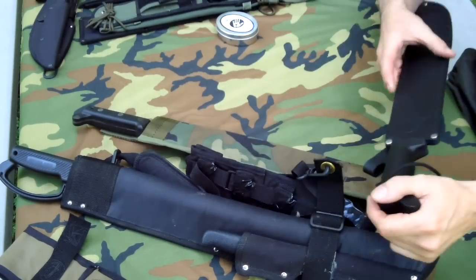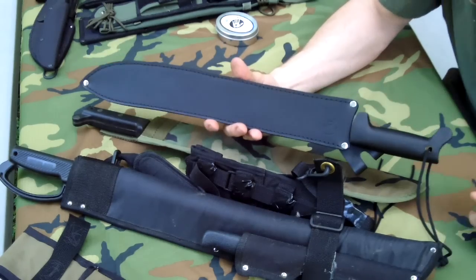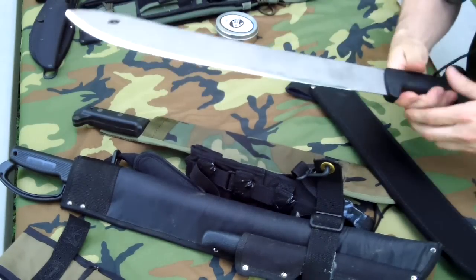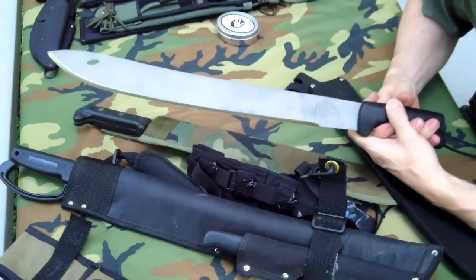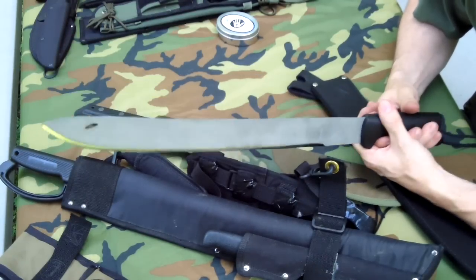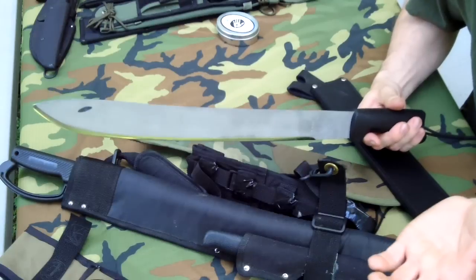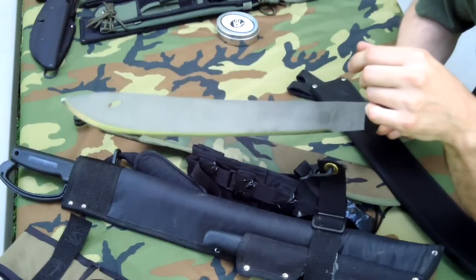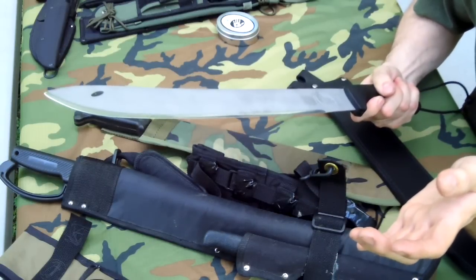Next up is a Condor — I think this is called the Jungle Sabre. There are a lot of people that complain about stainless steel machetes, saying they won't keep an edge. Well, this Condor machete is 420 stainless steel, and it actually keeps an excellent edge. The idea behind a stainless steel machete is if you're going to a marsh, salt water environment, or a tropical island and you don't want it to rust — and you're going to use that one blade for processing fruit or food — it's good to have a stainless steel one.